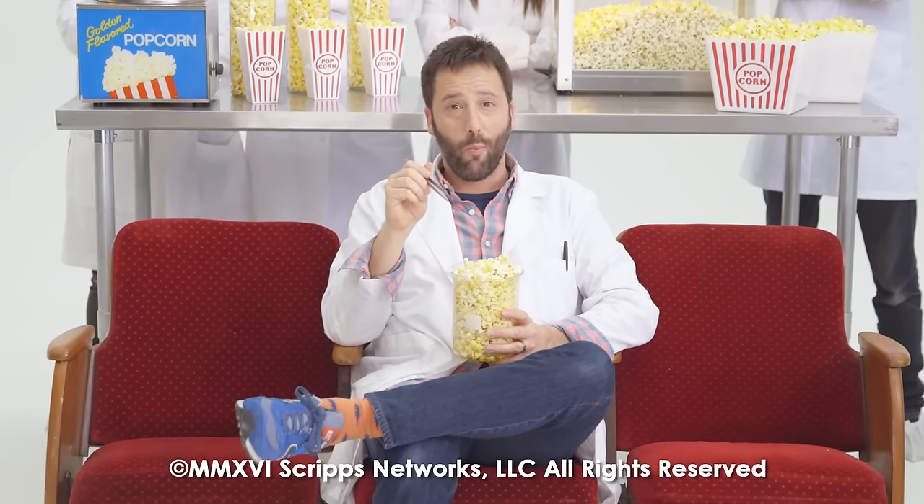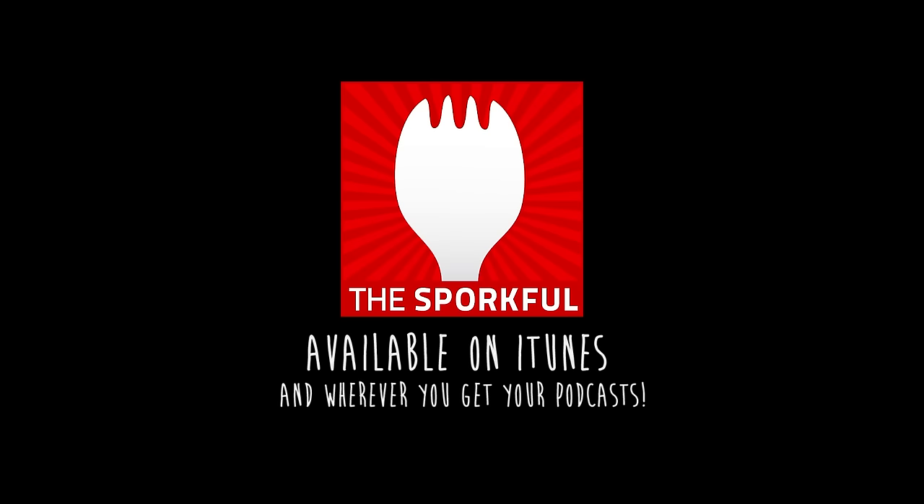Butter delivered. Check out my podcast — it's called The Sporkful. Subscribe today.